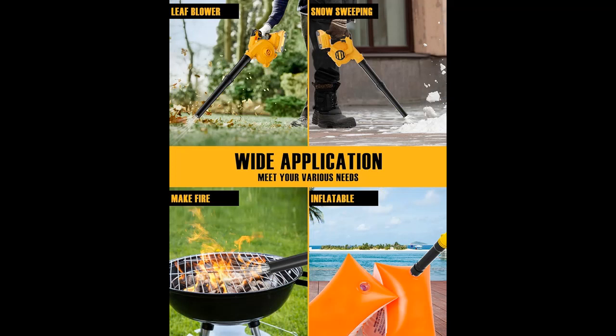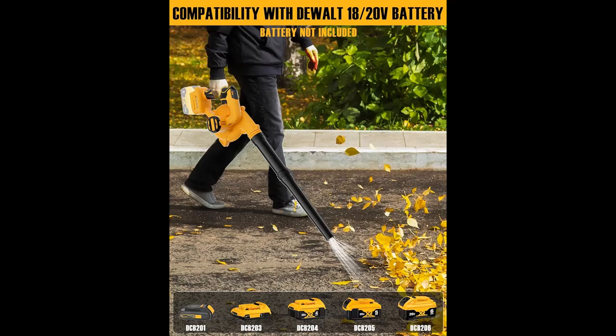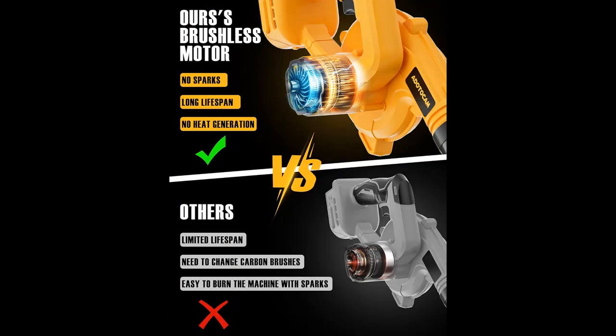The cordless leaf blower offers 6 adjustable speeds and 3 adjustable tubes. With 6 variable speeds up to 130 mph, the speed can be easily customized to meet different work needs. The 3 adjustable tubes help people of different heights enjoy a comfortable experience, and the extended tubes can easily help you deal with difficult-to-clean crevices.